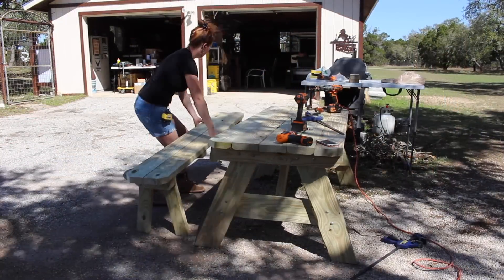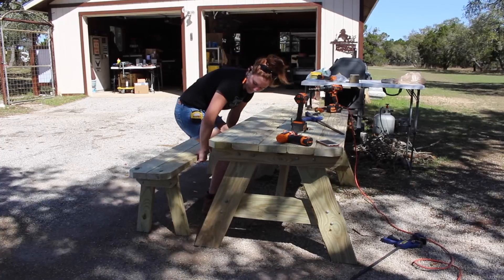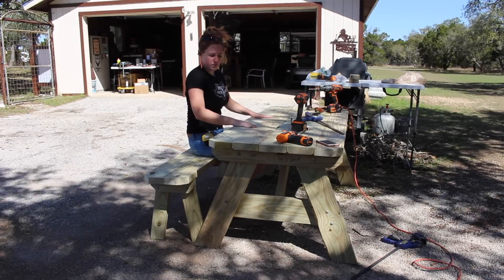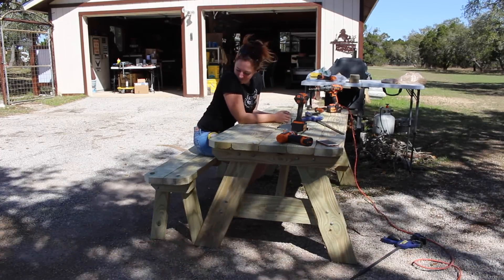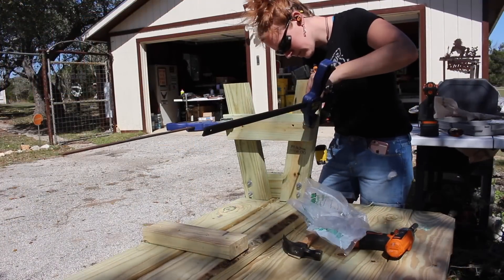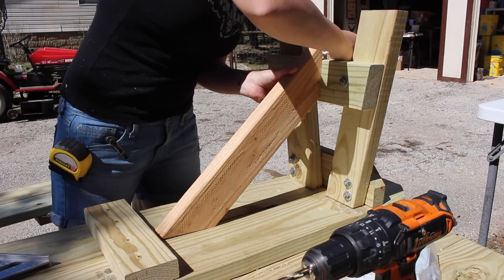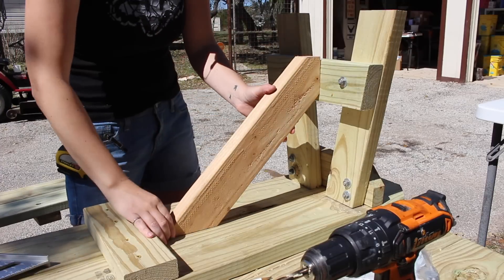No big deal — the cool thing about this build is that it was very easy to correct. I could simply take out the carriage bolts, remove the leg pieces, cut some longer ones, and reattach them, which turned out to be a much better height. Since I did extend them, I figured I'd add some additional leg supports and also cut in a diagonal member.